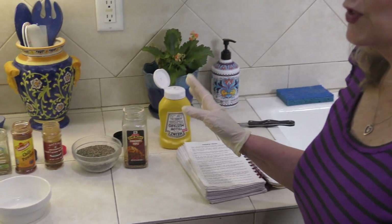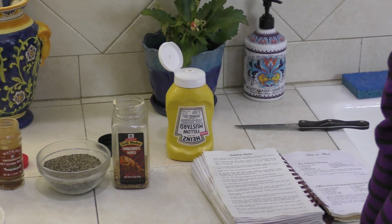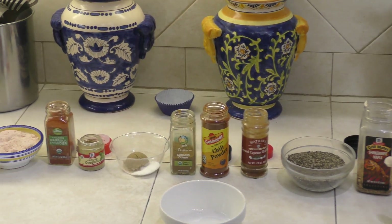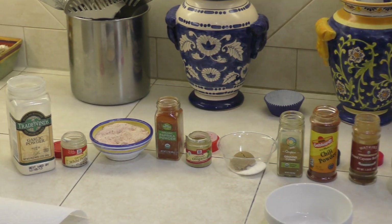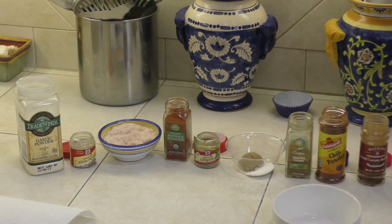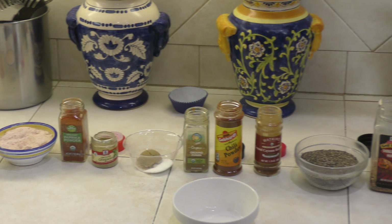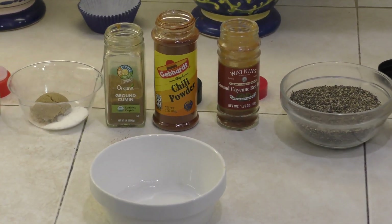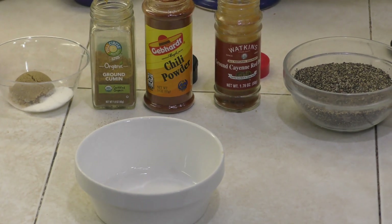So let's get started. I'm going to have my videographer pan the different spices that we're going to be using, and then I'm going to go one by one and show you what to put inside. We have quite a few spices that we're using to make this rub, but I just happen to have a lot of spices on hand, and so I'm going to add these to our rub so that I can use it on our pork ribs today.